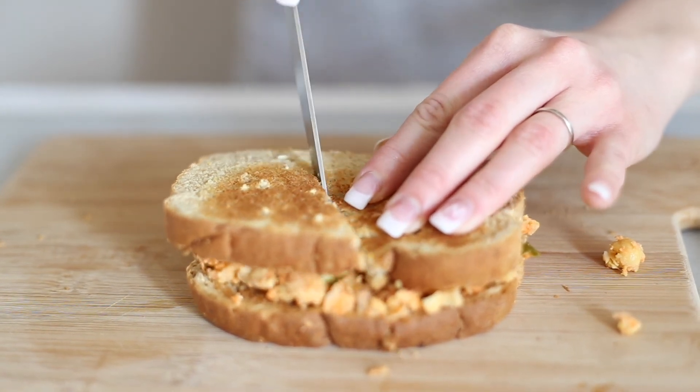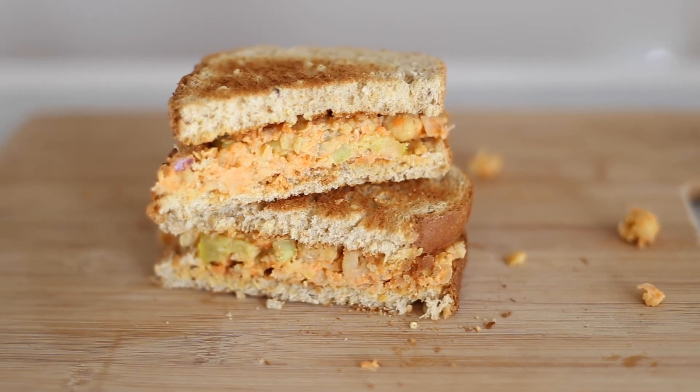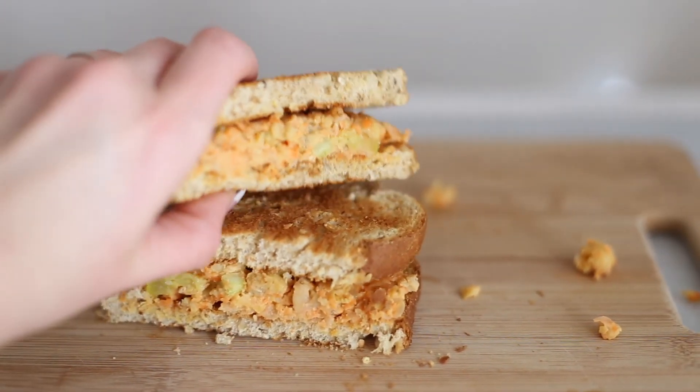That's about it. I really hope you guys try these sandwiches and let me know what you think. I hope you love them as much as I do. Be sure to give this video a thumbs up and subscribe, and I'll see you next time.